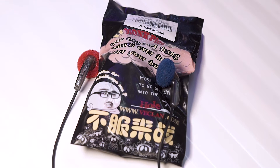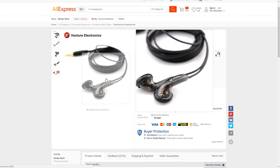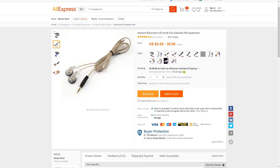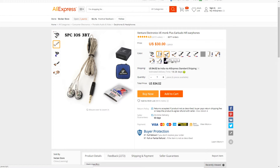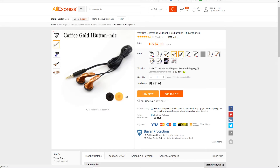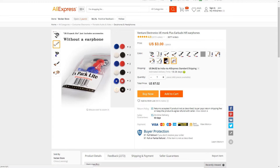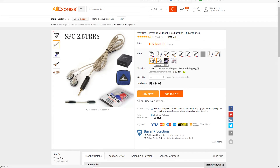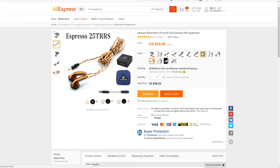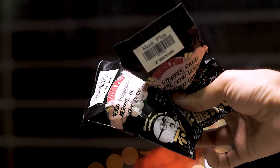These are available on AliExpress for $5, and there are a couple of different variants too. I have the $5 variant, and depending on your country you might have to pay for shipping as well — for India the shipping charges are around $5. I'd recommend asking your friends and family and placing a group order to save on shipping. I personally ordered three, one for myself and the other two I'll be giving away, so stick around till the end of the video for more details.